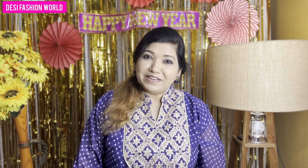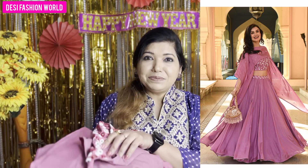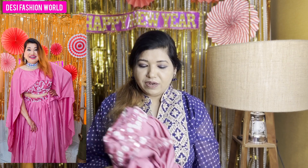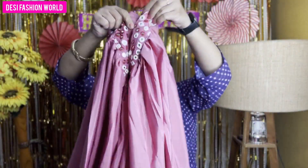Now let's move on to our next item. It's a very lovely lehenga style. You can see it is in American crepe and silk. First of all, I will show you the lehenga, because the top is stylish and different. Let's talk about the lehenga. In the lehenga, you will get this skirt and it is a stitch.